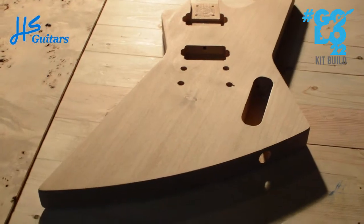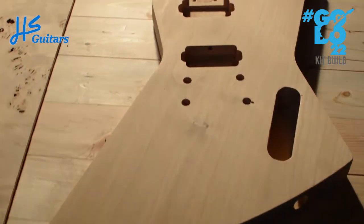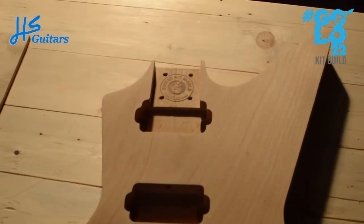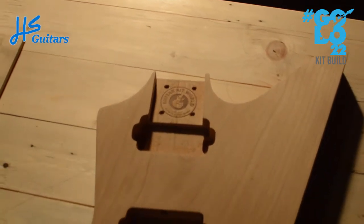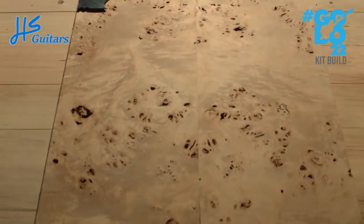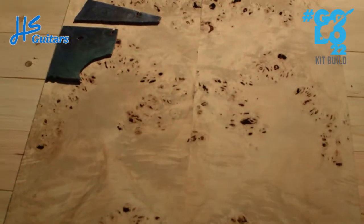So the basic plan is an Explorer — this is a standard Gibson Explorer shape, the body is alder. Don't mind that control cavity hole. The kit comes from Guitar Kit World; I've had this kit for over a year sitting in my garage, and it will be getting a poplar burl top which I have already glued up.